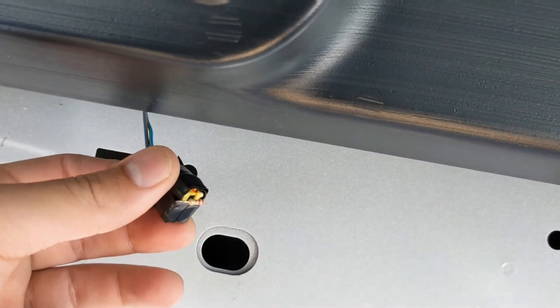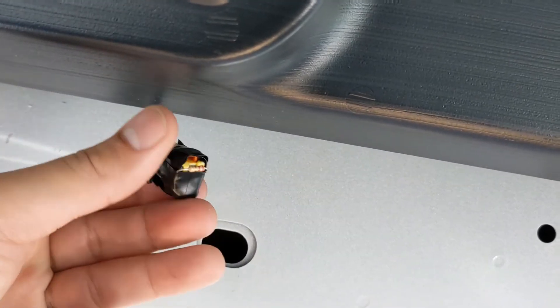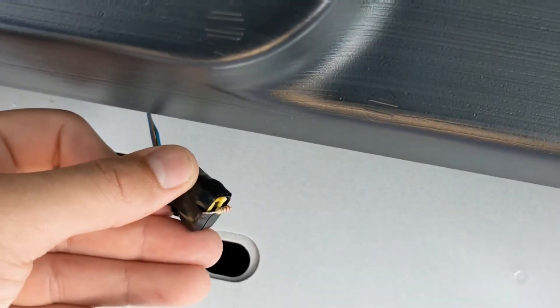What this does is trick the airbag light from coming on. And this actually worked. I only paid a couple bucks for these resistors — I needed four of them. So that worked out well.